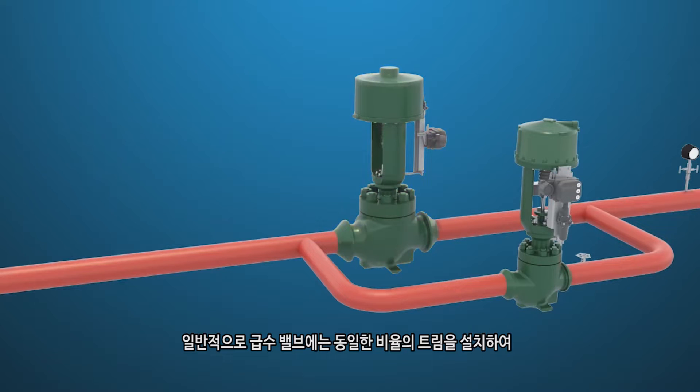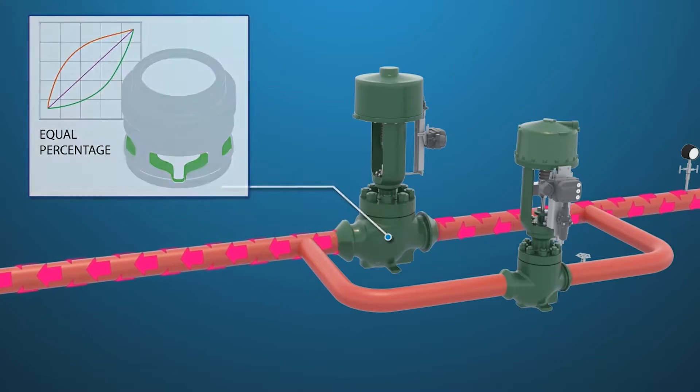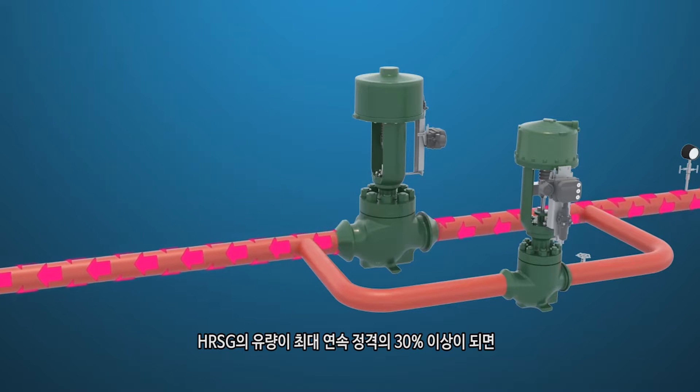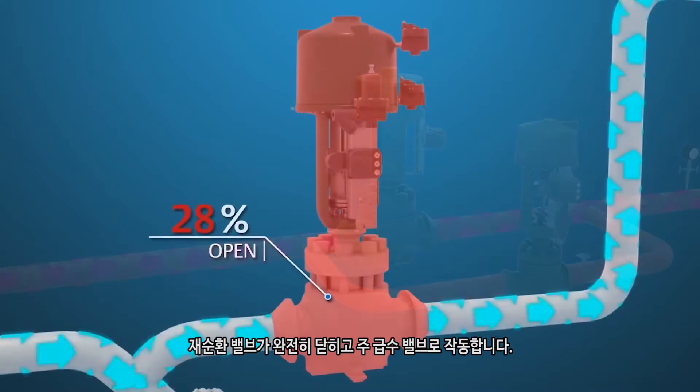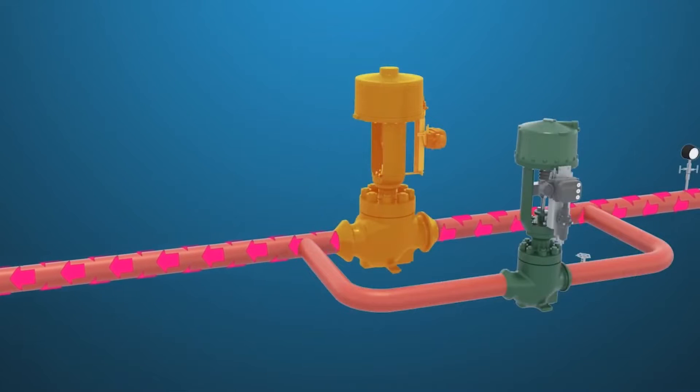As a rule of thumb, the feed water valve should have an equal percentage trim installed to offset the performance characteristic curve of the feed pump. Once the flow to the HRSG is more than or equal to 30% maximum continuous rating, the recirc valve will go fully closed and operation will be on the main feed water valve. The plant is now in normal operating mode.